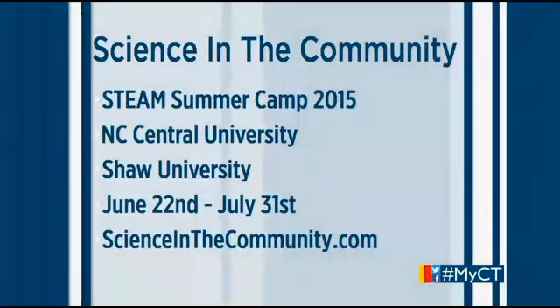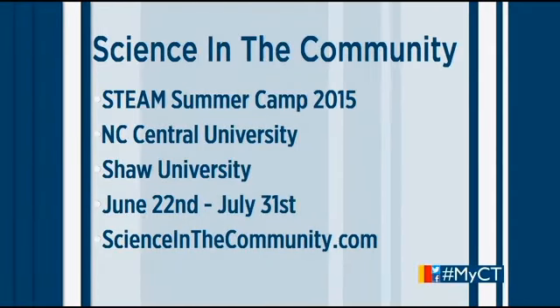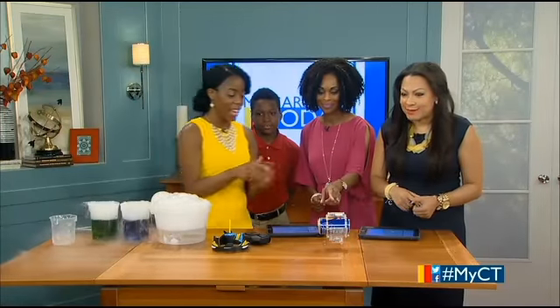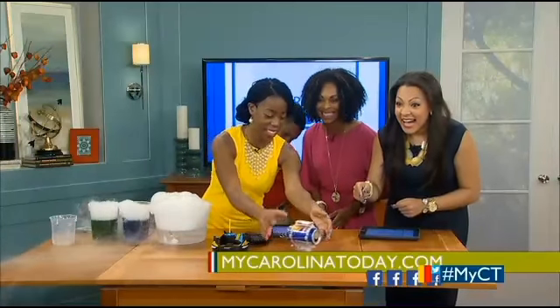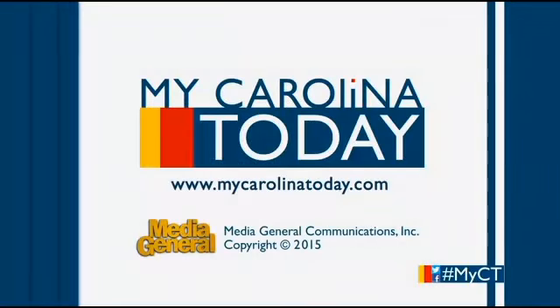This one's loud, so we're going to end on this one. The program is open to third through eighth graders. Camp starts June 22nd and continues through July 31st. It will be offered in Durham and Raleigh. For more info, go to scienceinthecommunity.com. Thanks so much for joining us — and this is our RoboBot! Awesome stuff, have a great day everybody.